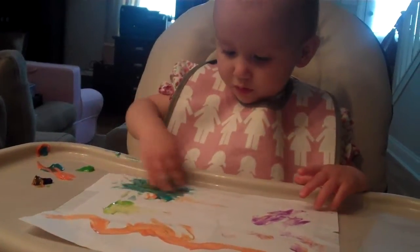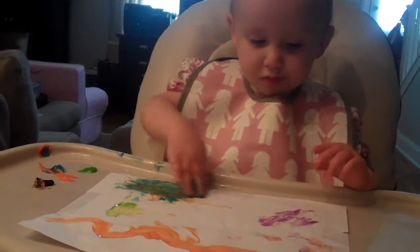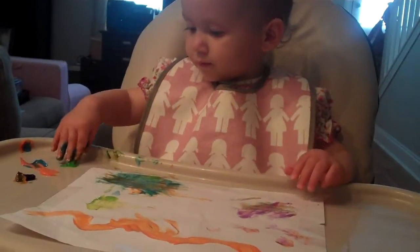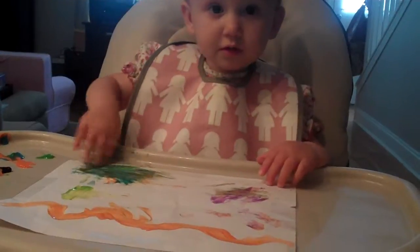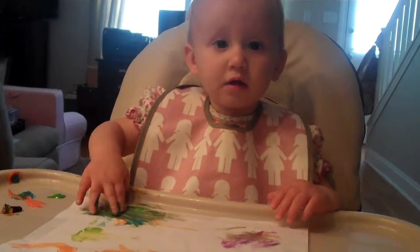We may have a little artist that runs in the family. Okay, now put it on the paper. Good job. Good job.